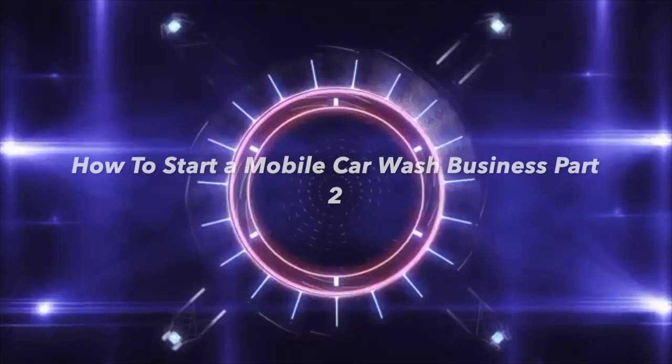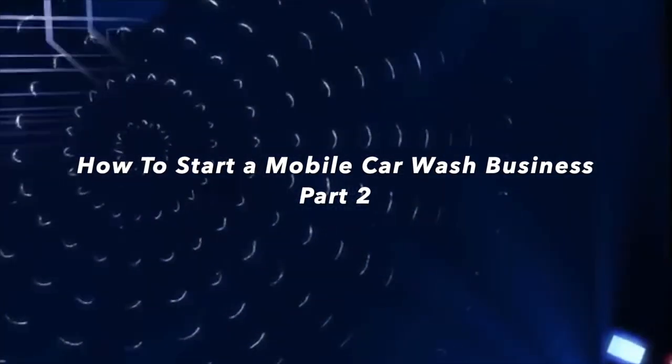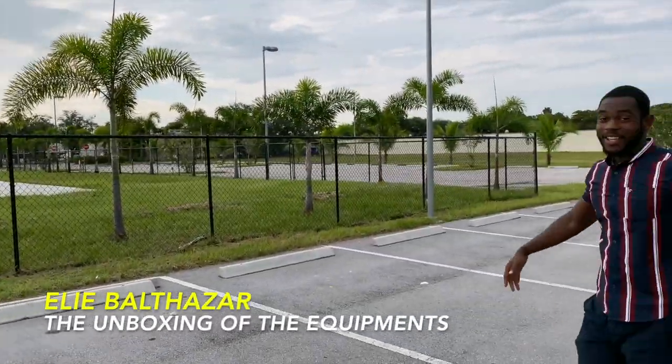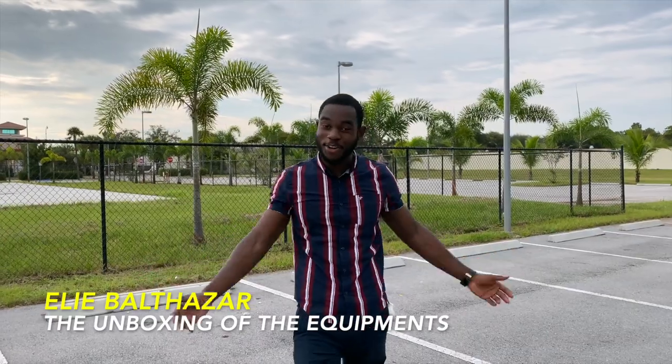How to start a mobile car wash, let's go guys. E squad, it's your boy E back at it again with another legendary video, you already know what it is.